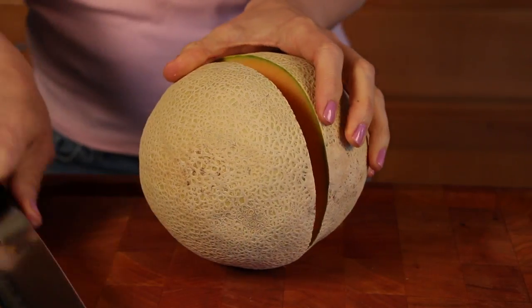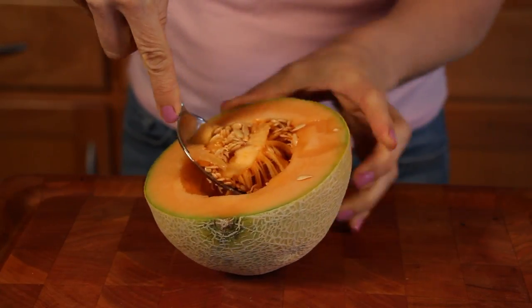Hi, I'm Linda Parshall, fitness trainer and personal chef, and this is how to clean a cantaloupe. Cantaloupe is delicious and healthy, but if it's not prepared properly, it might not be so healthy after all.